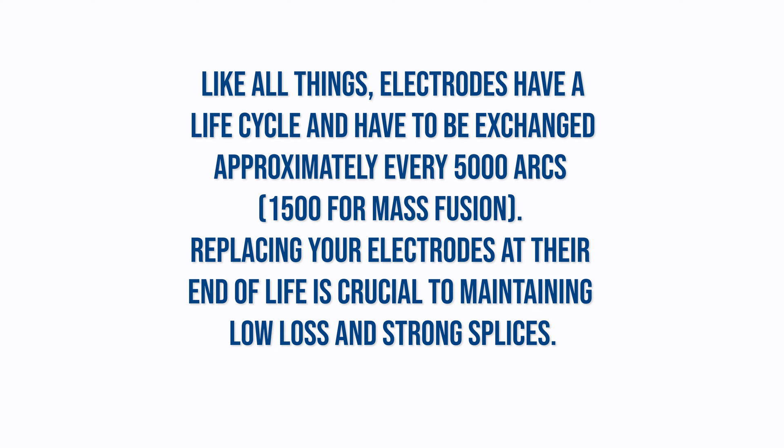Like all things, electrodes have a life cycle and have to be exchanged approximately every 5,000 arcs. Replacing your electrodes at their end of life is crucial to maintaining low loss and strong splices.